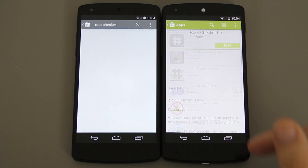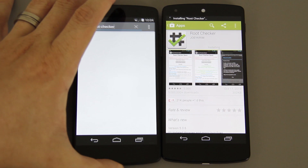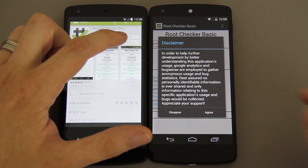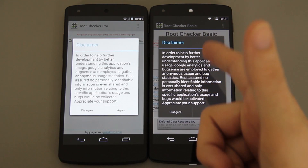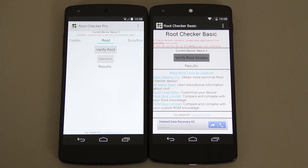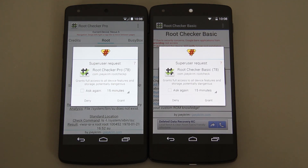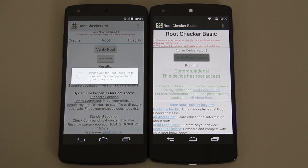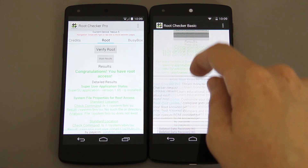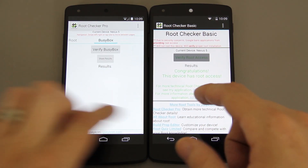Root Checker Pro is showing on mine because I've already bought it, but on my wife's we'll use the free one. Open the app, press agree, press OK, and then press 'Verify Root Access.' There you go — we now have two rooted Nexus 5s and it says 'Congratulations, you have root access.' The pro version gives you more information about how root was obtained, your BusyBox status, and other details.